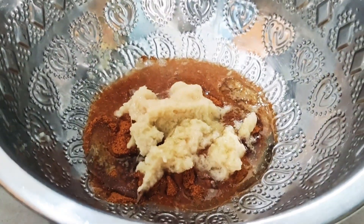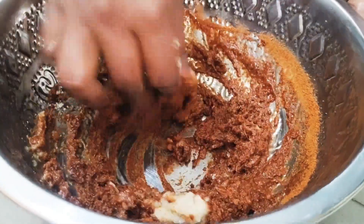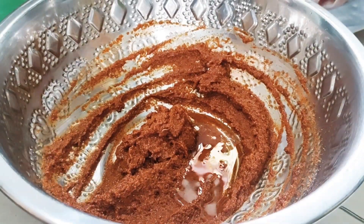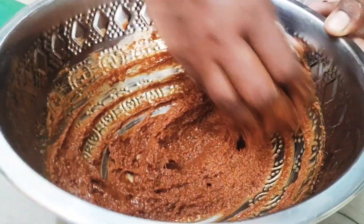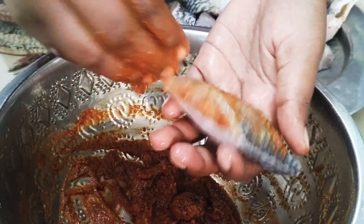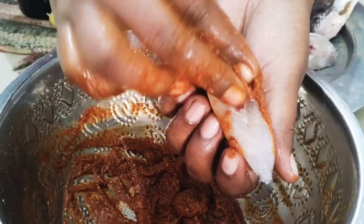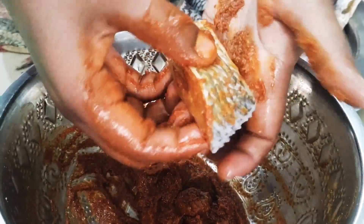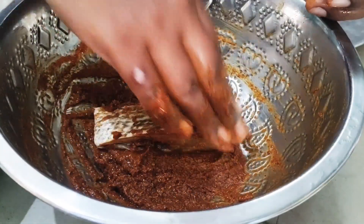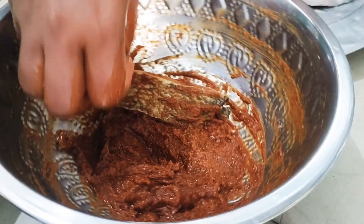Add the light and the sauce on top. Add the sauce and mix. Add the ingredients in the pan. Now we are ready to add the ingredients and make the pieces.